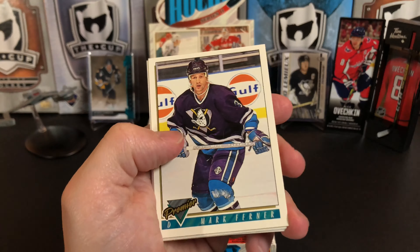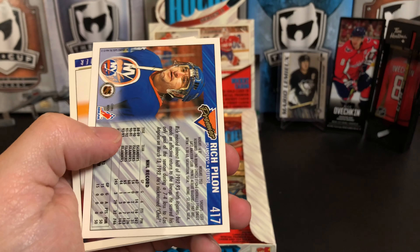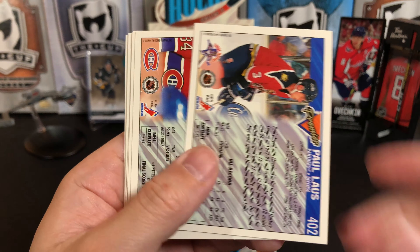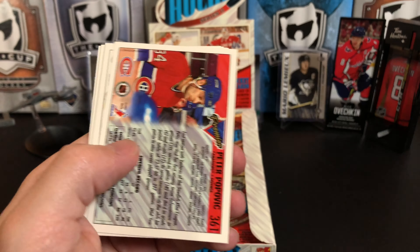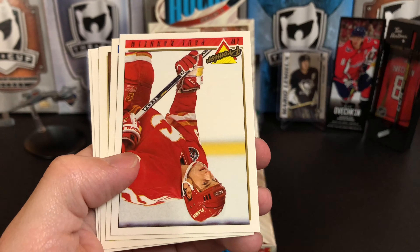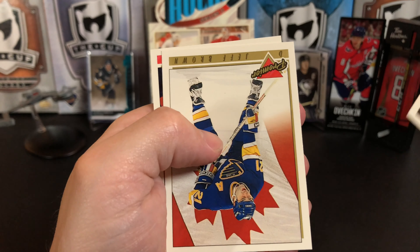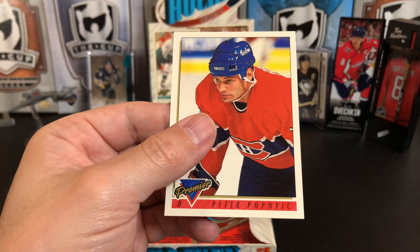Mark Ferner, Dana Murzyn, Rich Pilon, Stéphane Richer, Paul Laus — that's our gold card. Peter Popovic, Gary Roberts — what would Gary Roberts do? Paul Ranheim, Dean McAmmond, Derek Plante, Jeff Brown, the leaf in the background, and Peter Popovic again.